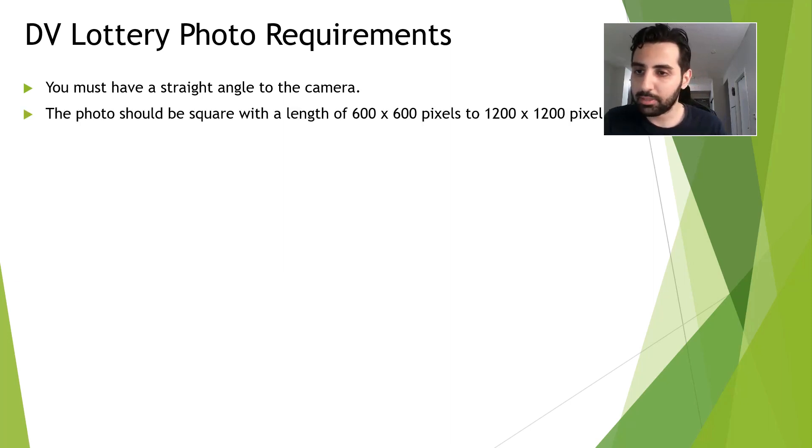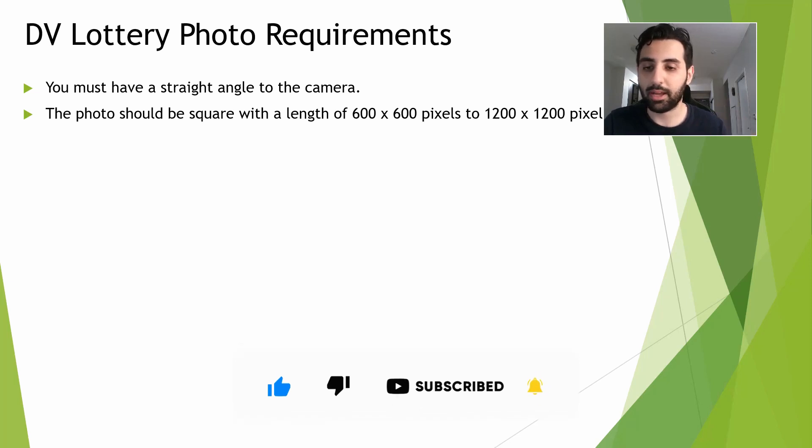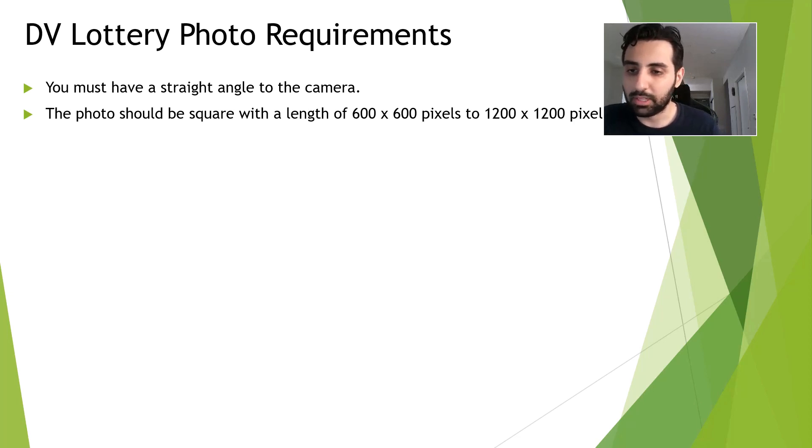The next item is the photo should be a square with the length of 600 by 600 pixels to 1200 by 1200 pixels. Once you take your photo, you can check the Grand Trinity DV lottery tool — I'm going to put the link of this free tool in the description below the video — to make sure it satisfies all of the requirements of the DV lottery application.